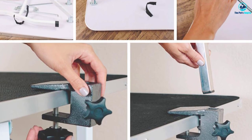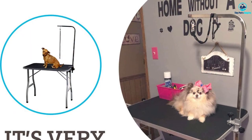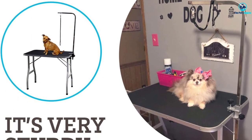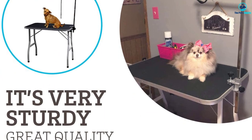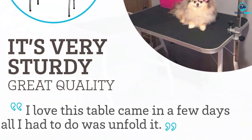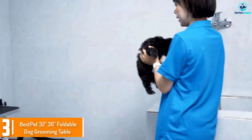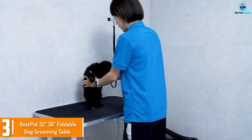We placed this grooming table lower on our list due to inadequate quality control. Several products arrived with rust or dents, and the tabletop surface matting may give off a toxic odor.